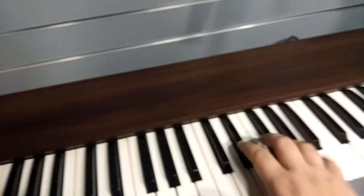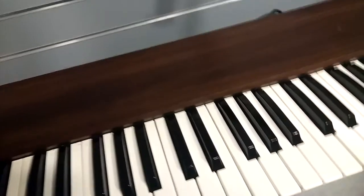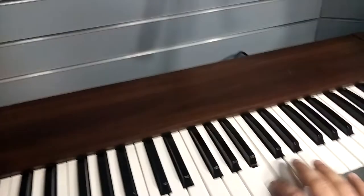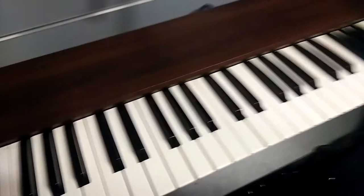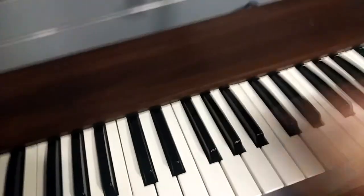Let me show you another thing about that one organ sound that uses the percussion. You turn on percussion — it actually sounds like the sound that my JDXI has. So there's a connection between Hammond and Roland.